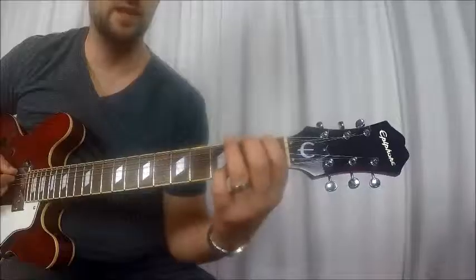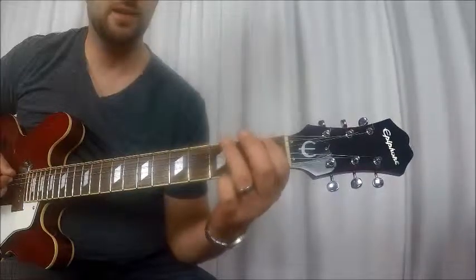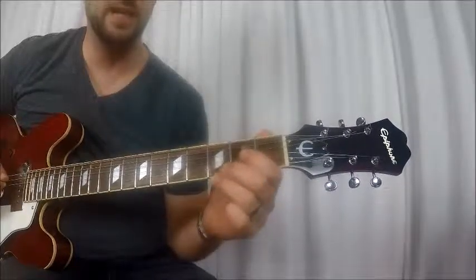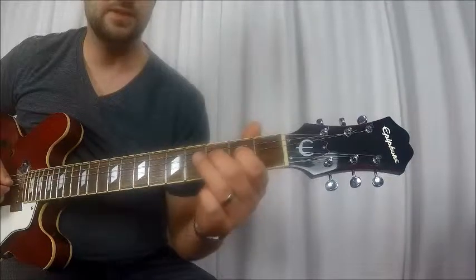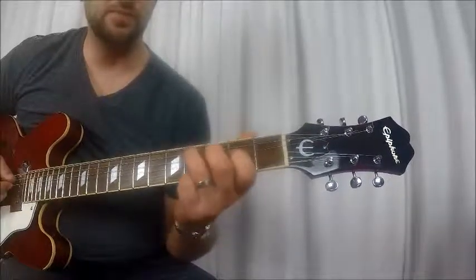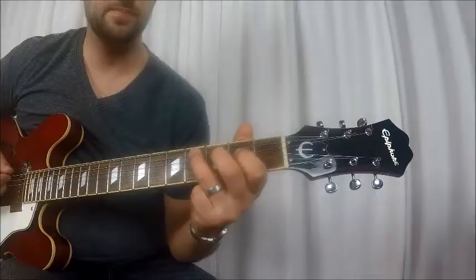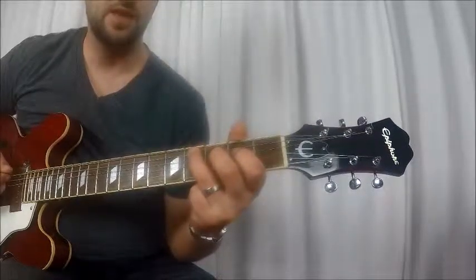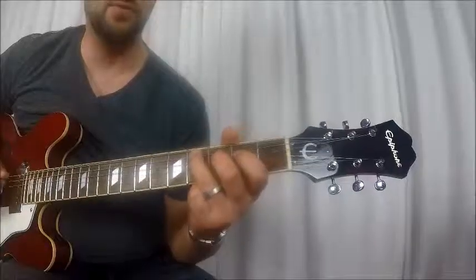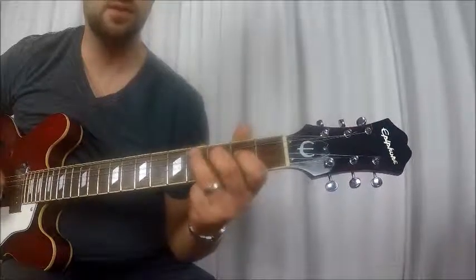Then he comes up to the first fret of the E, and then third fret E. Then open A, first fret A, third fret A. Open D, second fret D, third fret D. And then that's when he goes up to the fourth fret of the A. Then he hits it again — fourth fret of the A. Comes down to the third fret D, and then back up to the fourth fret of the A.